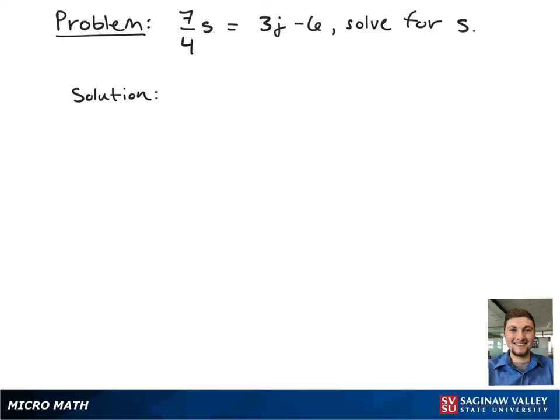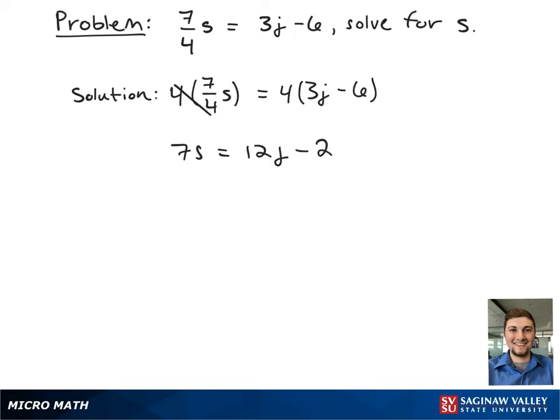Here we have the formula 7 fourths s equals 3j minus 6, and we're asked to solve for s. First, we're going to multiply both sides of the equation by 4 to get rid of our fractions. This gives 7s equals 12j minus 24.